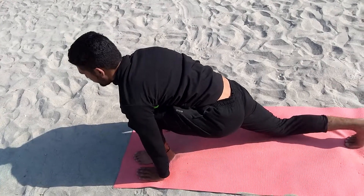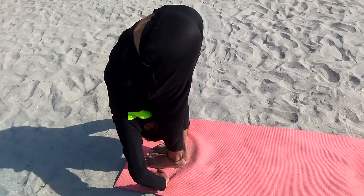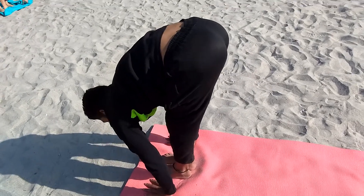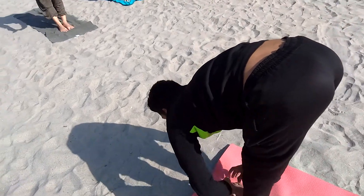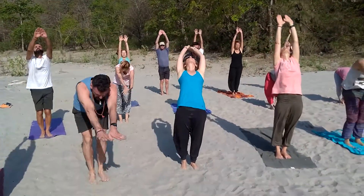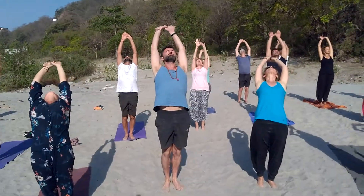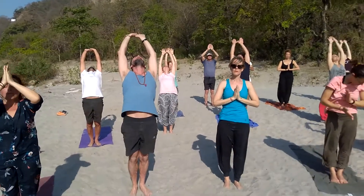Position number ten, lift your right leg. The toes together — rise your hands to backward bending. Then breathe out. With Namaskar, again position number twelve, control.